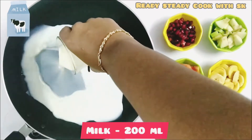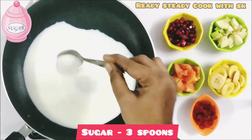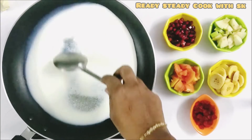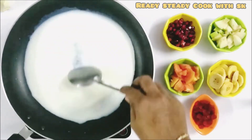In the pan, add in 200 ml of milk. Let it boil for some time. To that, add in 3 spoons of sugar. You can alter the quantity of sugar according to your taste. Let the sugar melt.